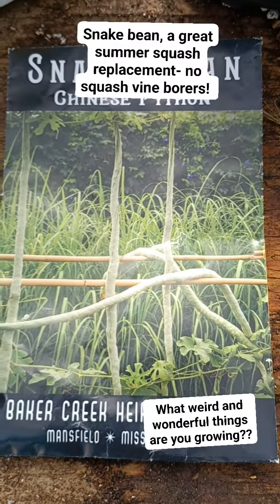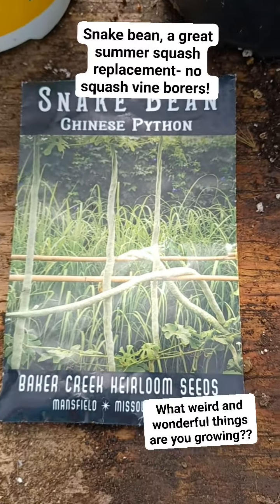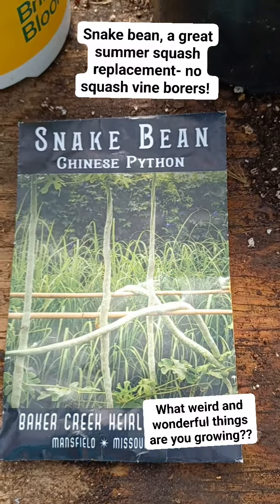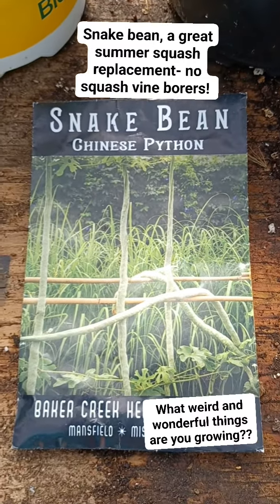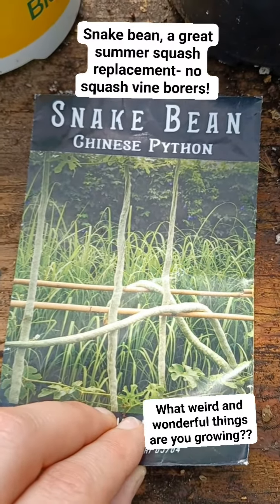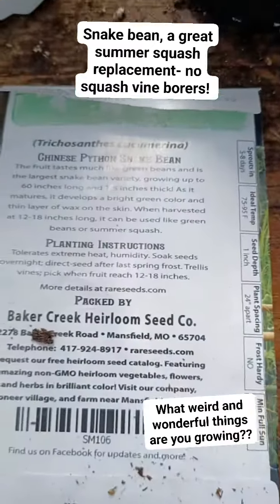I'm super excited to share with you all the snake bean. This is the Chinese Python that I got from Baker Creek. I did try these same exact seeds last year and they did not do well at all. Most of them did not germinate. The other ones were diseased and they never even got to plantable size. So super disappointed in them. I think the seeds had a disease or something, but I had a few seeds left over that I'm going to do today.